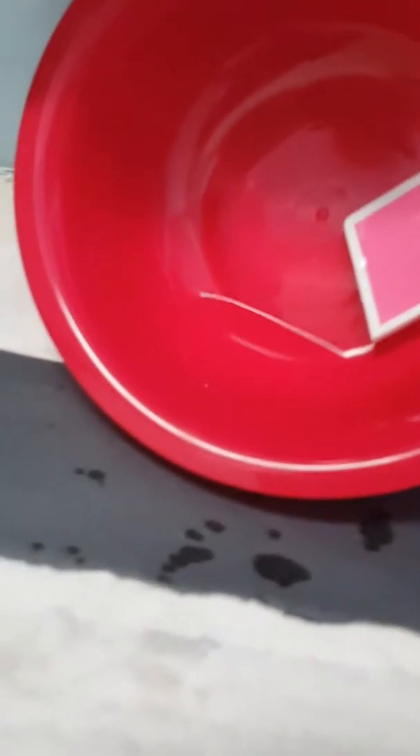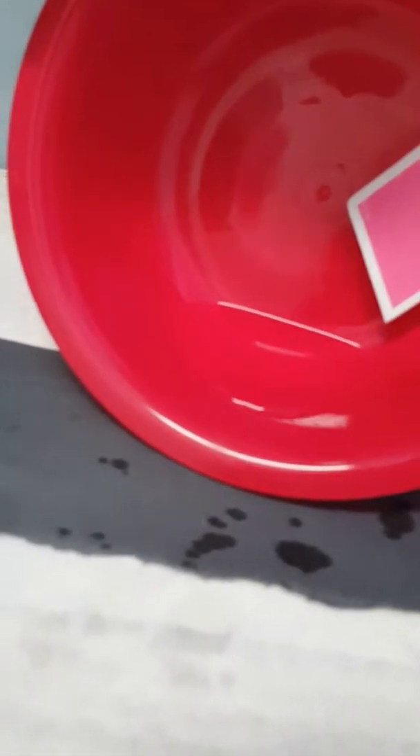Next, turn on the water, then turn off the water and carefully, gently pour some water out. The water is in here, so I decided to pour it out.